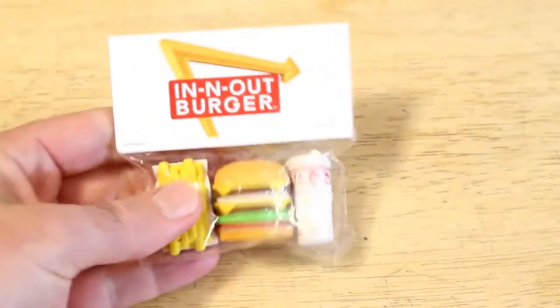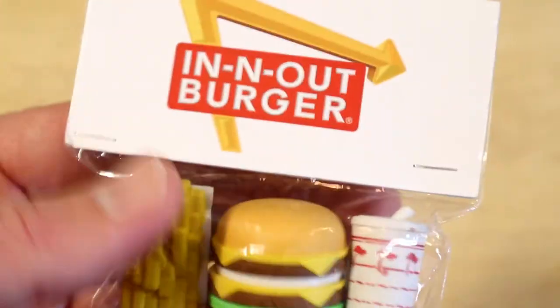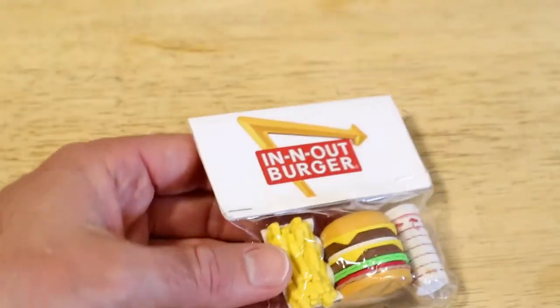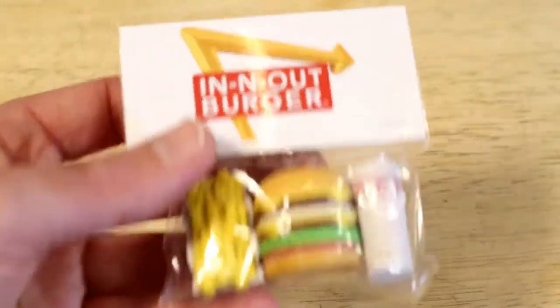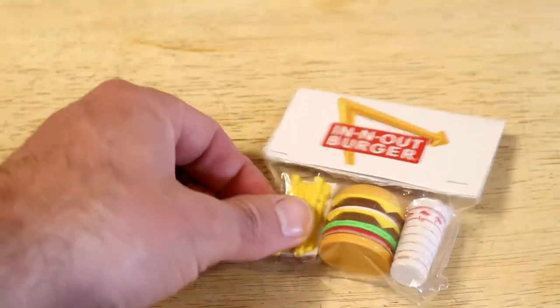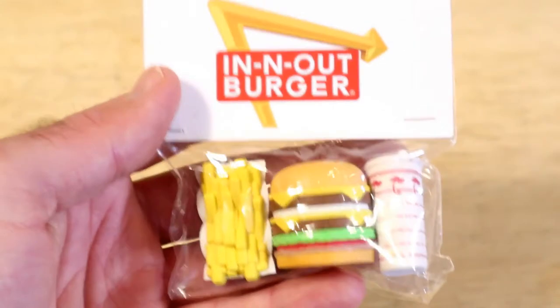Hey, what's going on, everyone? Welcome to the Nine Maltz Guys Review Channel. Today I'm going to review — so one of my most popular videos on this channel is my In-N-Out Burger. Actually, it is the most popular video — the In-N-Out Burger Special Sauce Recipe. So I decided maybe I should do more In-N-Out Burger videos.